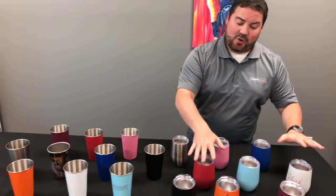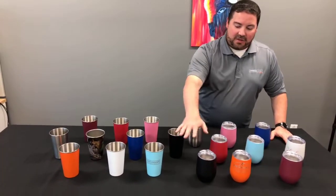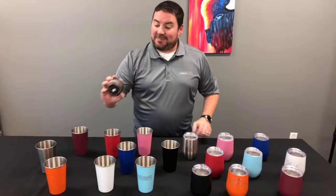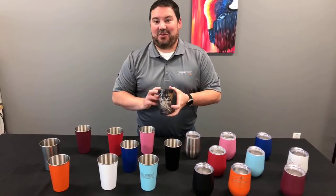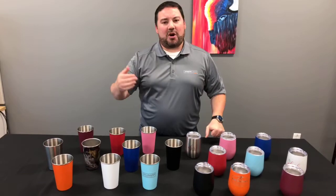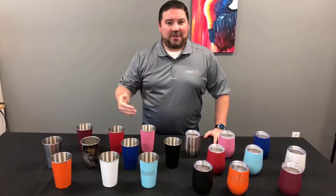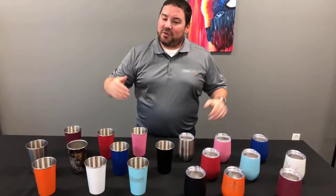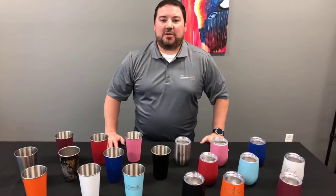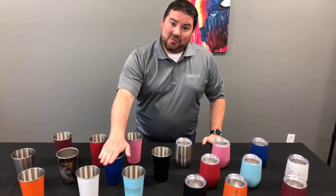The stemless wine glasses are available in nine different colors including silver, and the pint glasses come in ten colors — the same combinations plus that unique camo look. All of these products are available at jpplus.com. Go to our homepage and click on the drinkware button to see all the drinkware we've released over the last several months. If you scroll toward the bottom, you'll see these brand new pint glasses and stemless wine glasses. You can also search for 'stemless' or 'pint' in the search bar and these will pop up.